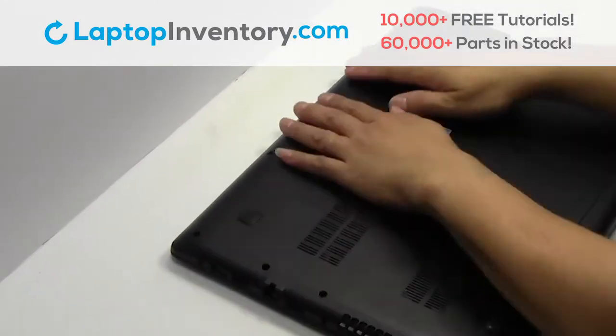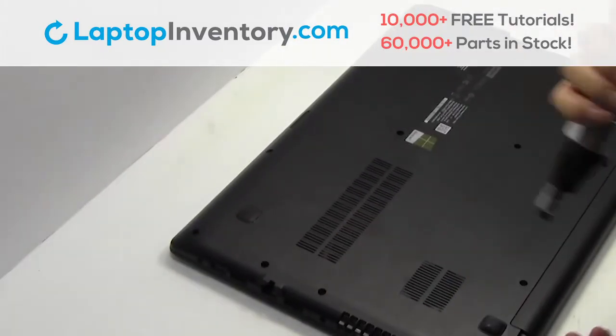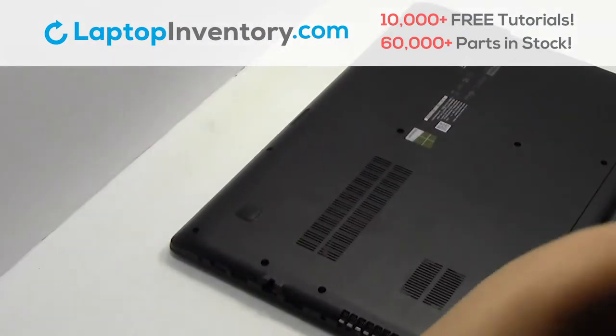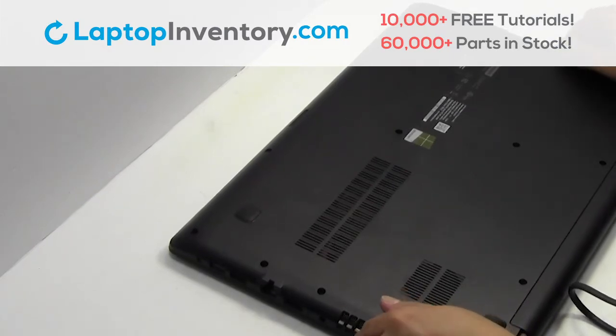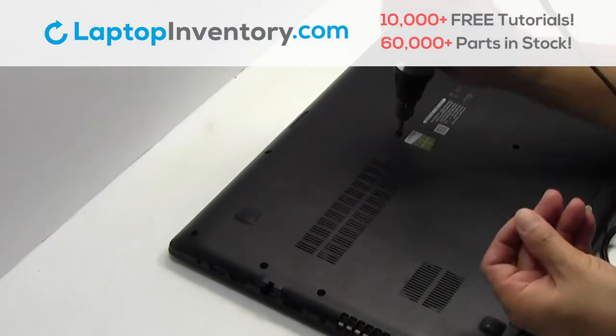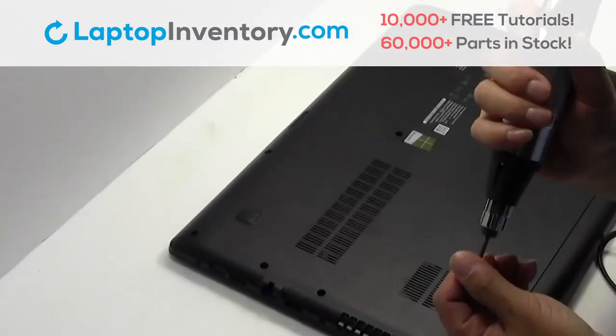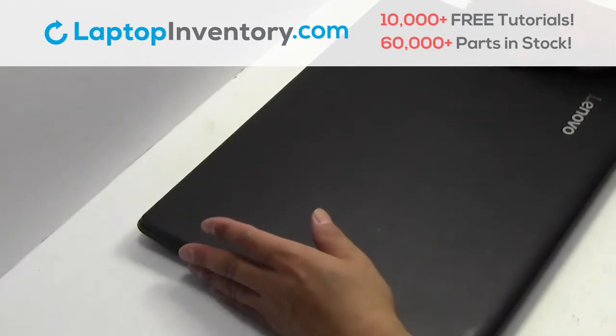Snap the plastic cover back in place. Place the optical drive back in. Place the screws back in. And that's all — you just replaced your laptop hard drive.